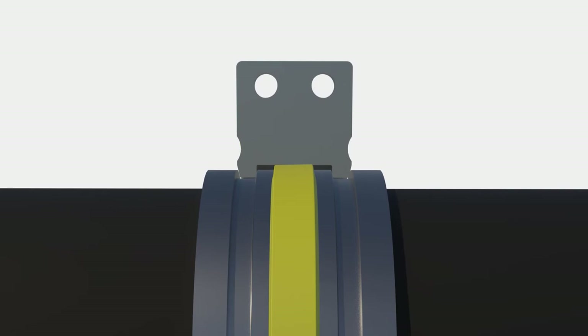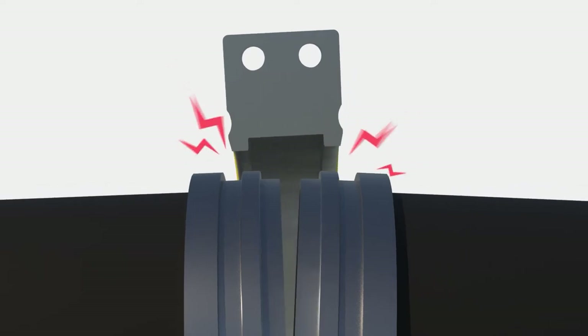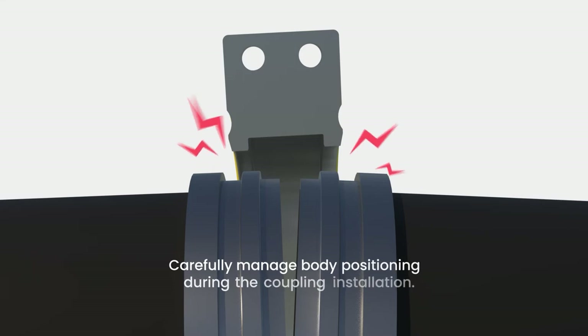Please note: a larger and mostly unapparent personal safety risk is the unexpected coupling movement from induced pipe stress. Please consider any potential pipe strain and carefully manage body positioning during the coupling installation.